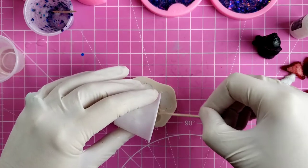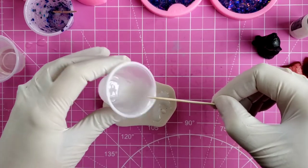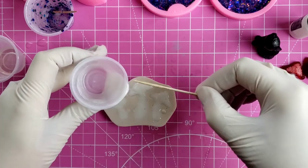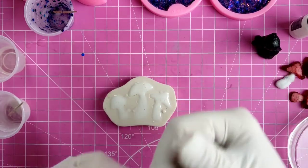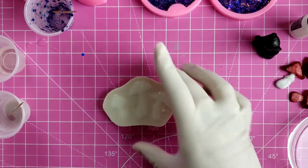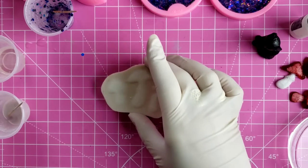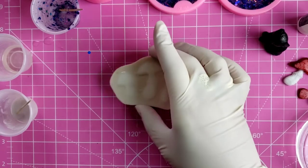This mold I got from Shein, although they probably do sell it on Amazon. Most of the molds I've bought from Shein they also sell on Amazon — I usually buy from Shein because they are cheaper. If you have a little bubble, use a lighter or a torch to get them out. Or if you happen to have a machine for getting the bubbles out, I'd definitely use that if you have one.